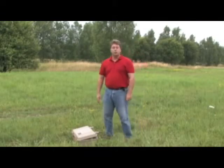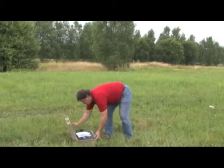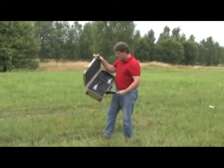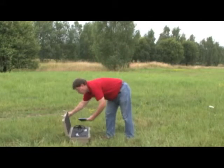Welcome to the introduction of the Evolution. This is our newest product from OKM. Inside here you will see that everything is nicely packed inside of its Pelican case. You will have a control unit, your antenna sensor, and everything else that you need to get started.